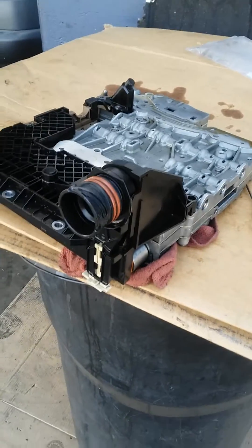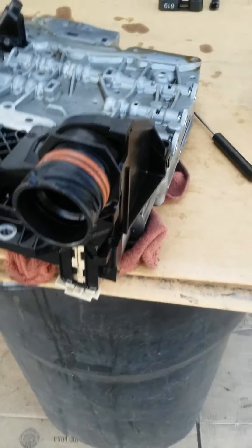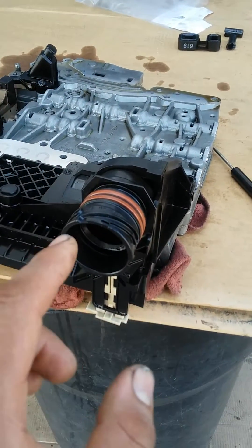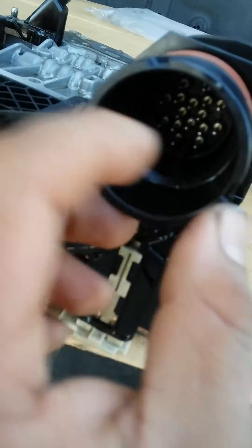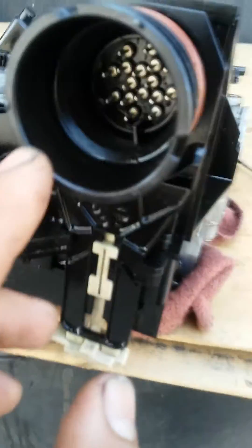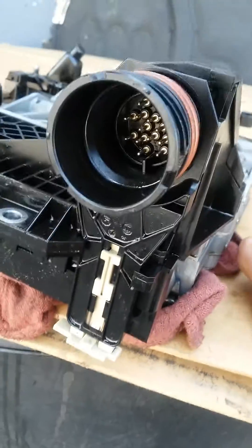This is part two of the video we're recording regarding this mechatronic unit. This is the slate I was talking about — there's a little notch that can actually determine the position of this thing, right there inside. I'm going to pinpoint it with the screwdriver.